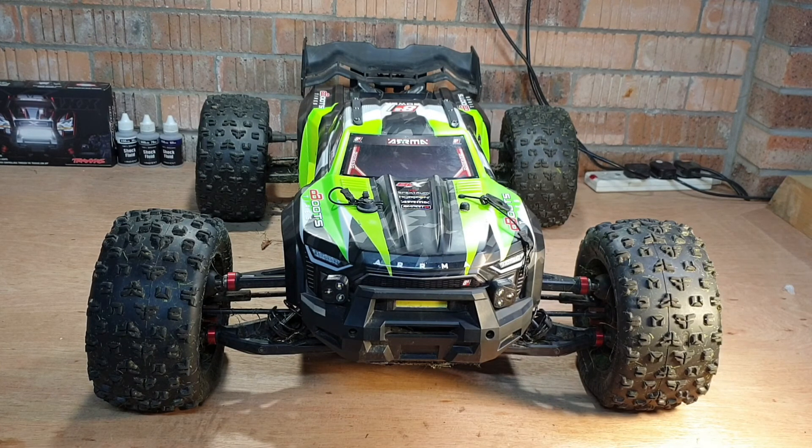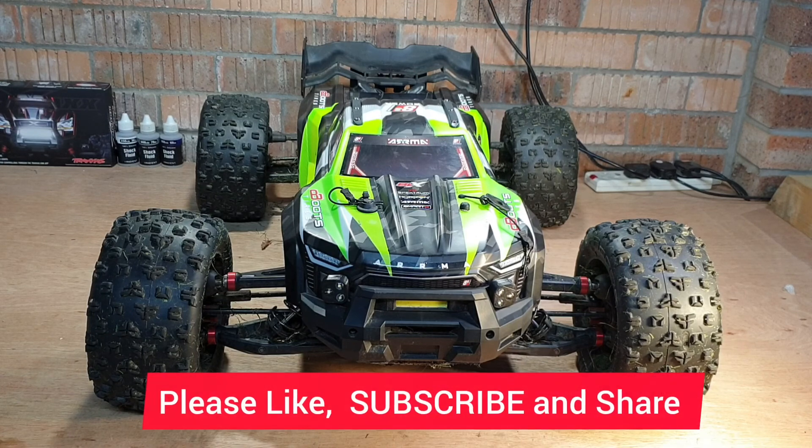Make sure you subscribe, smash the bell so you're aware when the next video lands — it's been a pleasure and see ya.